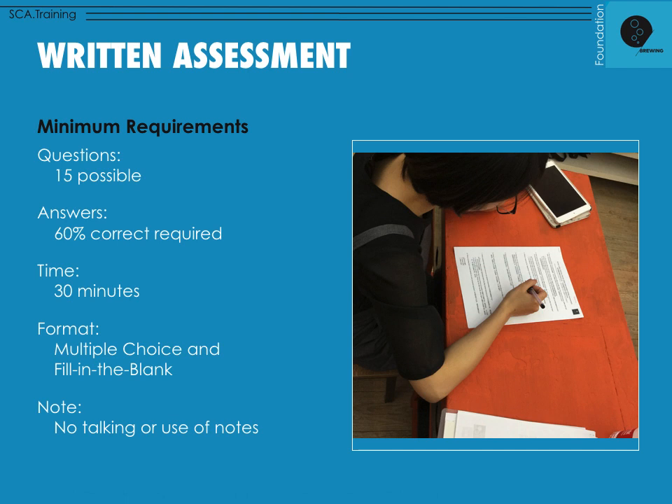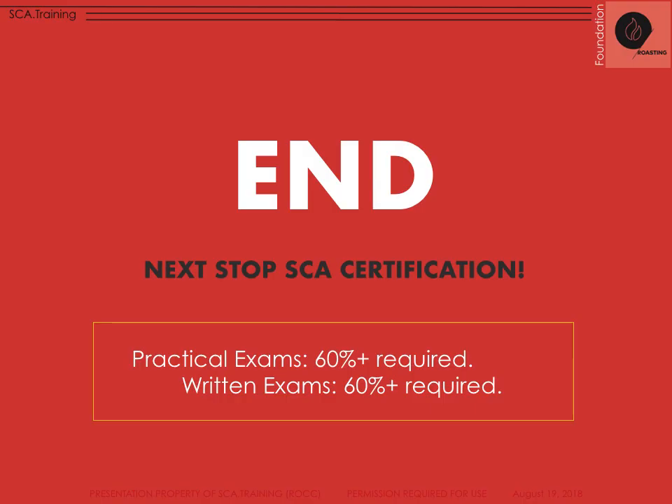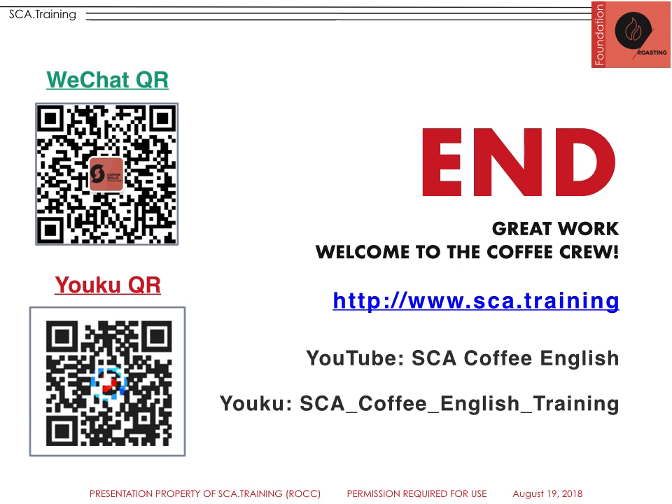That covers the content for this section. The written assessment has 15 questions requiring 60% correct — it's basic foundation material, and brewing foundation is actually a pretty easy course to start with alongside introduction to coffee and green. Congratulations, this is the end — your next stop is certification. Find a local trainer or local class; if you can't, reach out via WeChat, Yoku QR codes in Asia, or visit www.sca.training, or our YouTube channel SCACoffeeEnglish or SCACoffeeEnglishTraining on Yoku. Thanks so much!